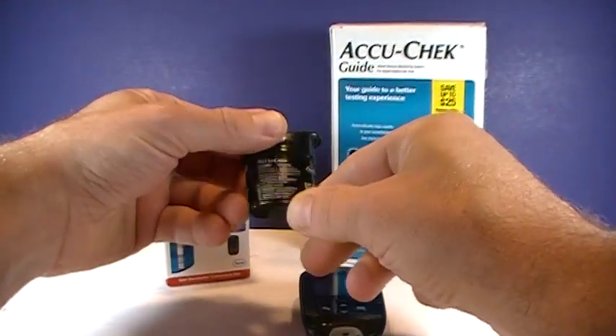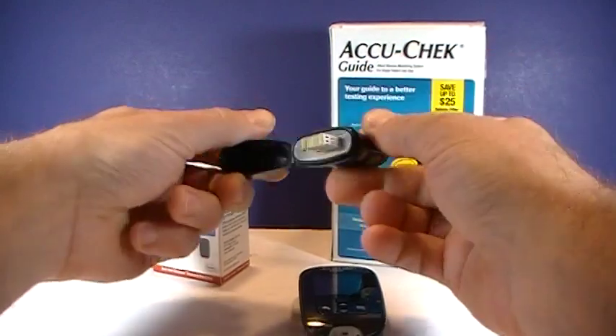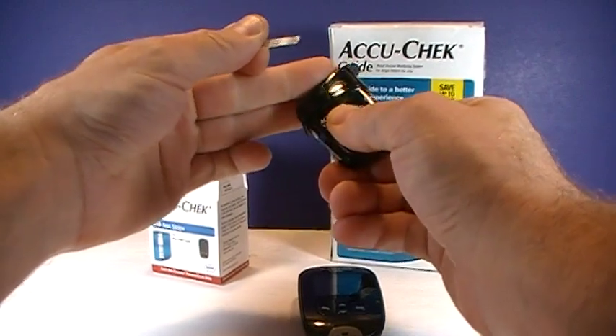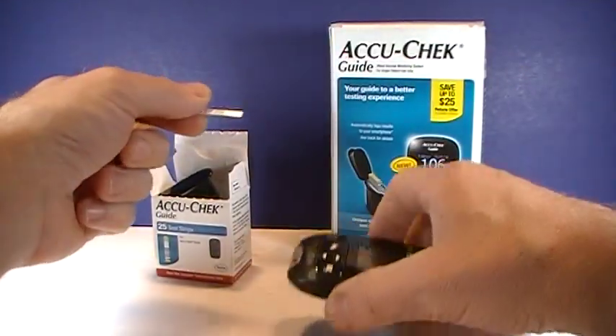I really like the holder for the test strips because it's designed so they don't fall out. You just go ahead and remove one. You always want to be certain that you close that lid tightly, as exposure to air can reduce the accuracy of test strips.